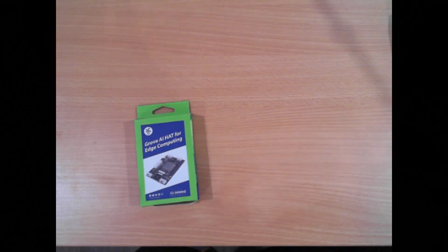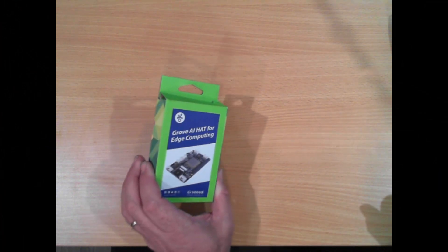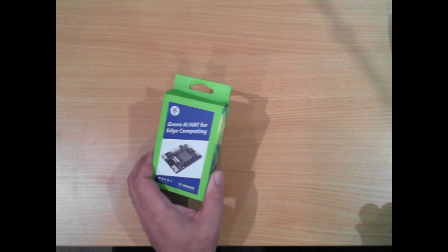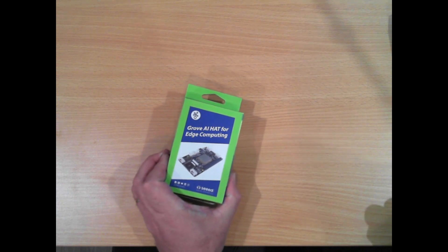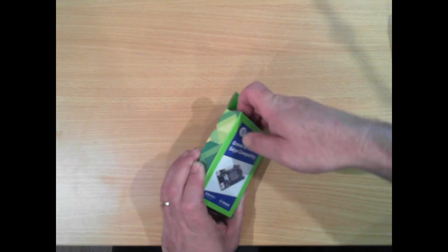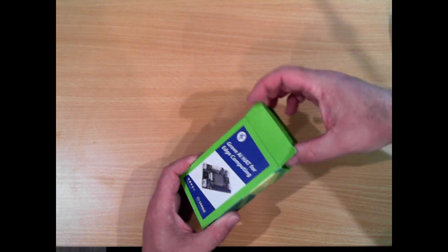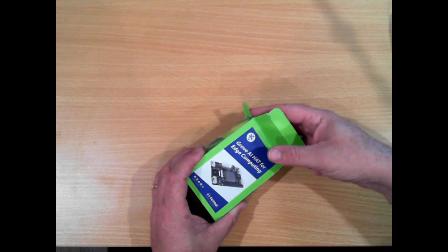Hello Makers. Late last year I saw an ad for this device. This is a Grove AI Hat for Edge Computing, made by Seeed Studios based out of China. They make some interesting stuff from time to time, and having seen it, it caught my attention, so I thought I'd order one in.